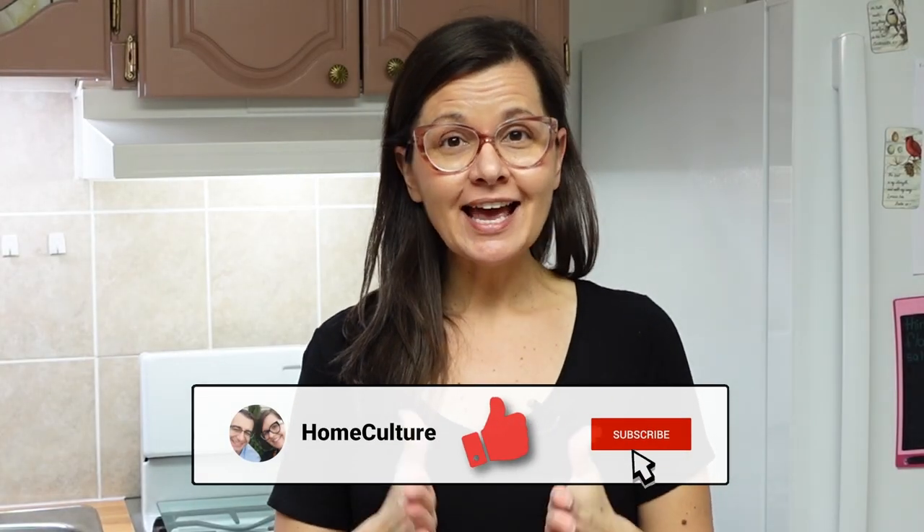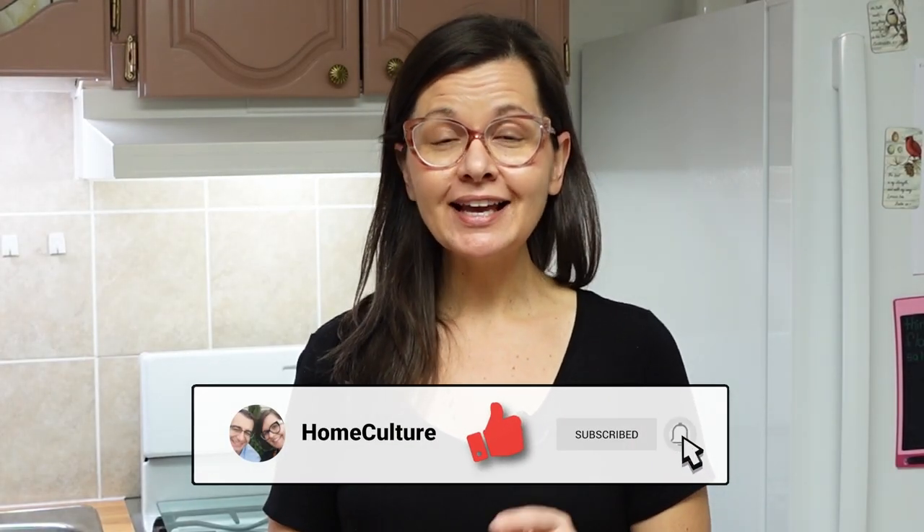I hope you enjoyed this project. And if you did, you can give this video a like. I'll see you soon with another project. Bye.